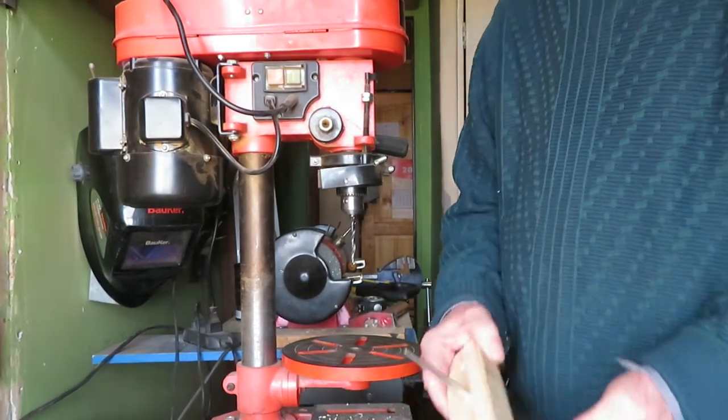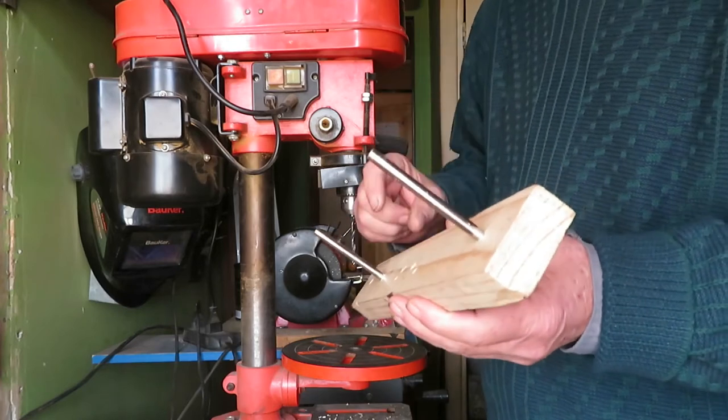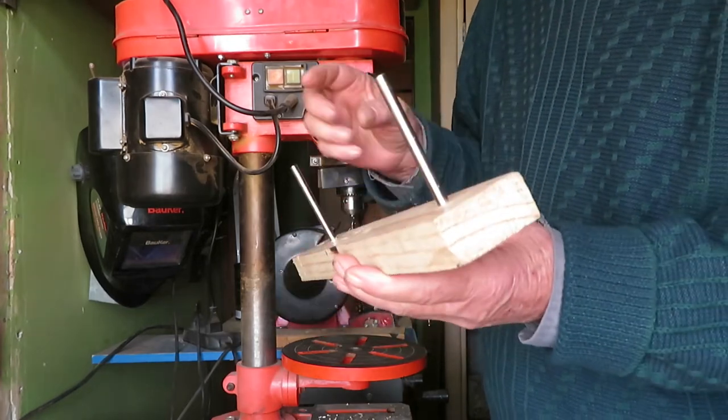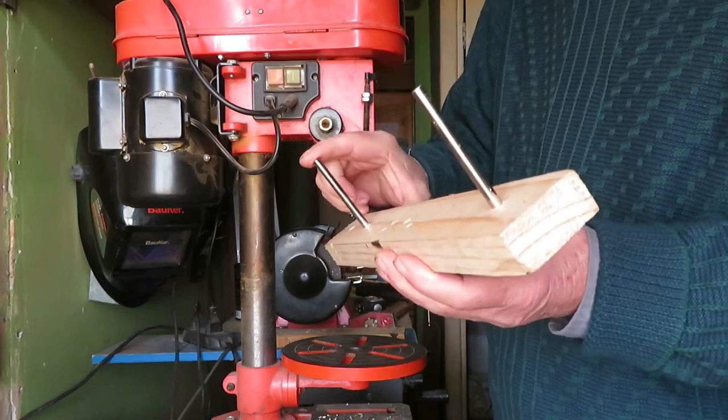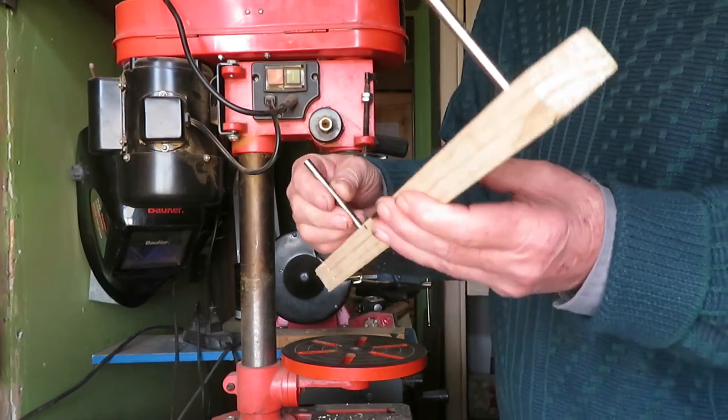Are these deviations really important? In most do-it-yourself jobs with short holes, probably this is no issue, but with very long holes and those that require a perfect fit, this can ruin the job.